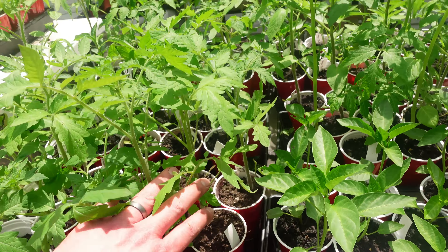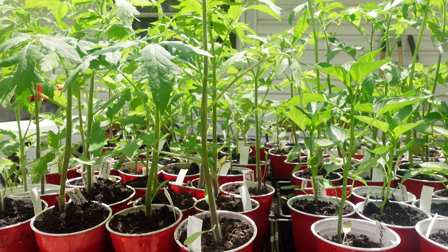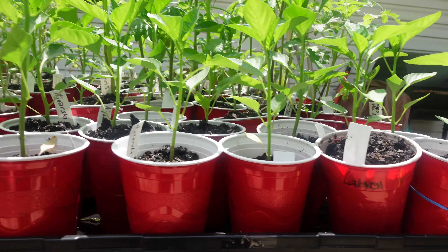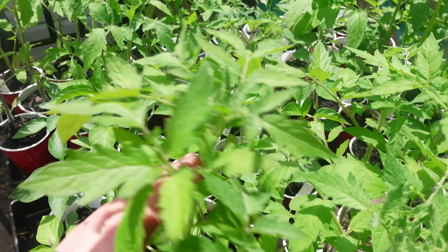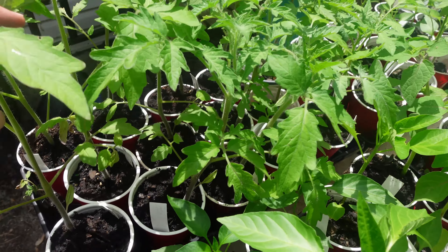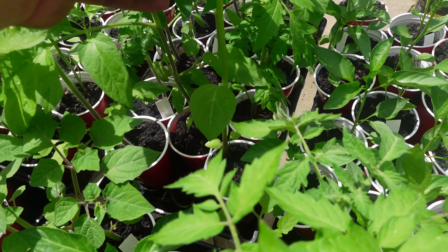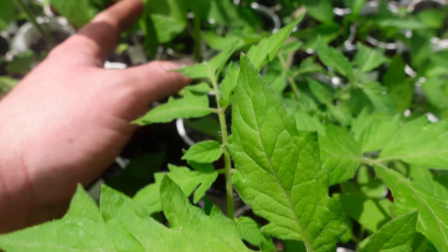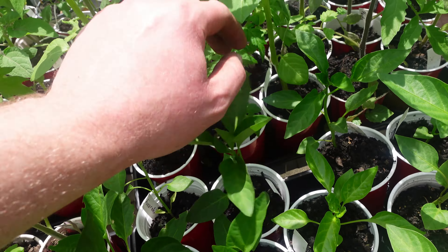But look at them now — these have done so wonderfully. This is level with the table. The peppers over here are doing great, the tomatoes are doing fabulous. They're all ready to get planted. This tomatillo is tall and almost leggy — I'm not sure exactly what's happened with it, maybe it's okay to be a little leggy because we haven't grown tomatillos before.